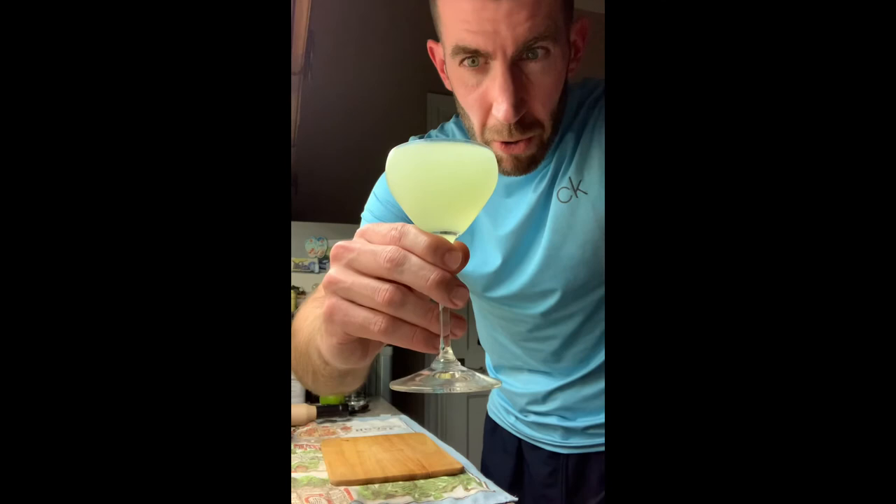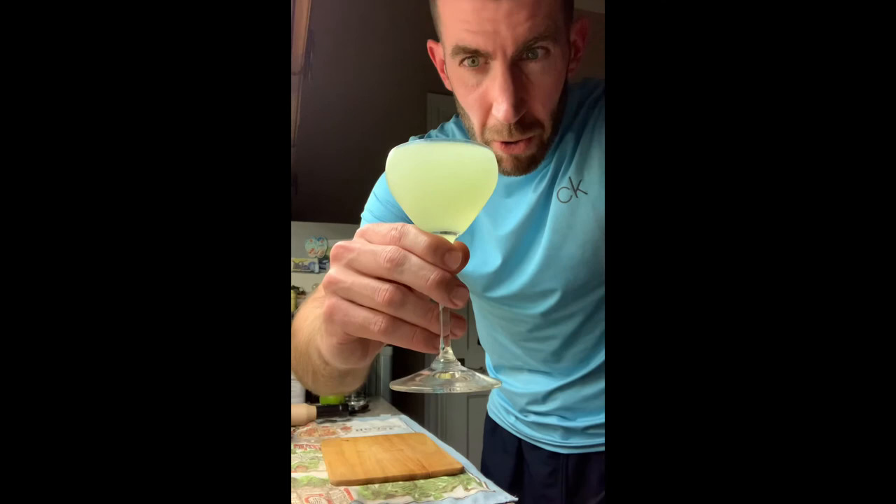Cheers, folks! See you in the middle of the evening. Happy birthday to Helen — hope you're enjoying yourself. Have a great one!